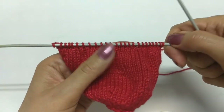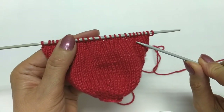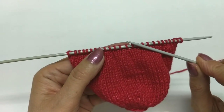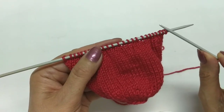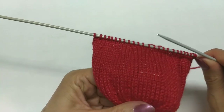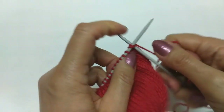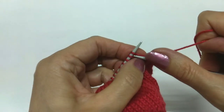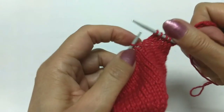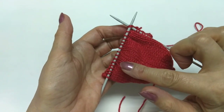Terminei as duas carreiras de diminuição. Na primeira carreira de diminuição, quando eu fiz dois juntos, três meia, dois juntos, três meia, fiquei de quarenta com trinta e dois pontos. Daí fiz o lado em tricô e voltei a diminuir novamente — dois juntos, três meia, dois juntos, três meia — fiquei com vinte e cinco pontos na agulha. Fiz esse lado em tricô. Agora vou fazer outra diminuição — dois juntos, dois meia — ficando com dezenove pontos.